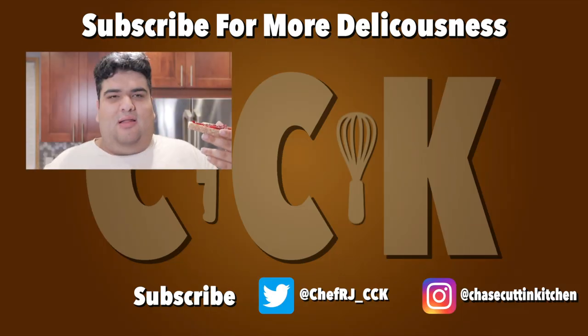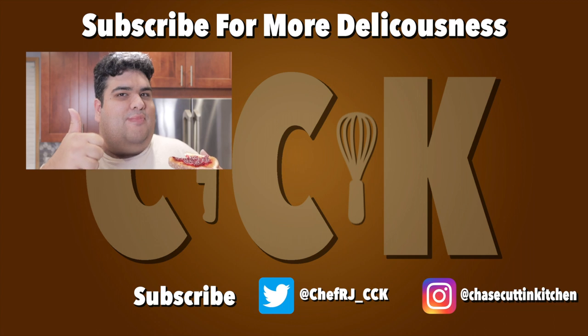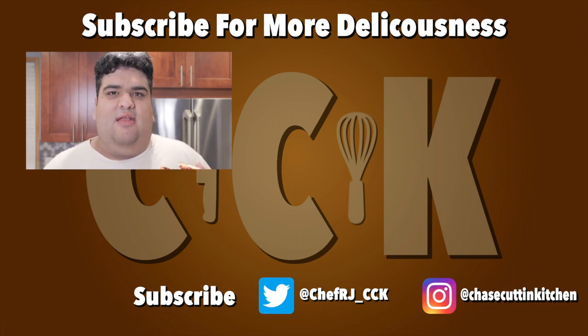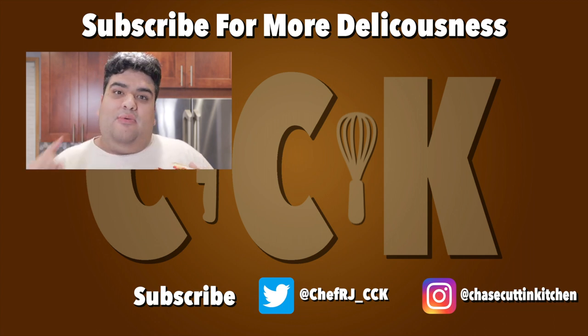Happy holidays to all. If you liked the video, smash the like button. If you really liked the video, become a subscriber and hit the bell notification icon. I upload every Thursday. Don't forget to follow me on Twitter and Instagram and support me on Patreon.